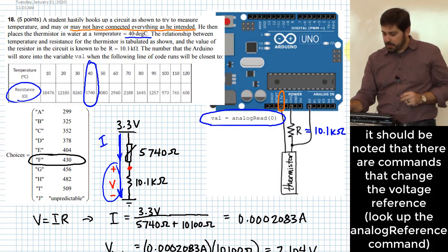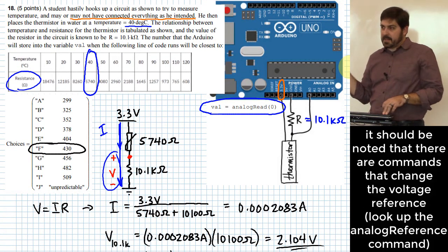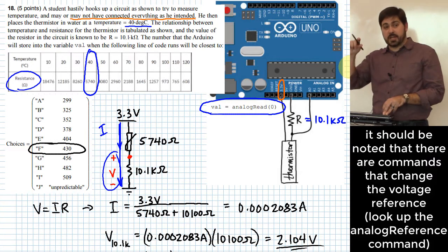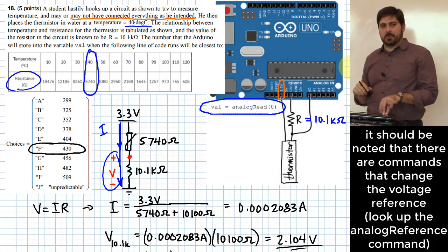Arduinos do have some interesting lines of code that can change what the internal reference voltage is. We don't necessarily use that in this course, but it's possible. If you haven't changed it and are using the default, it will use a 5-volt reference, meaning 5 volts is the full-scale reading at 1023.